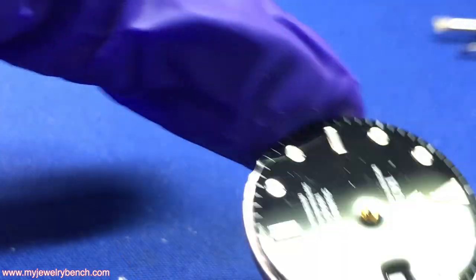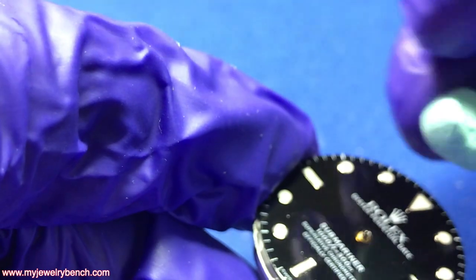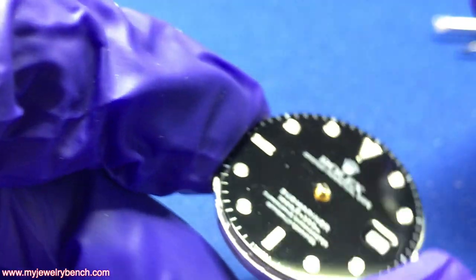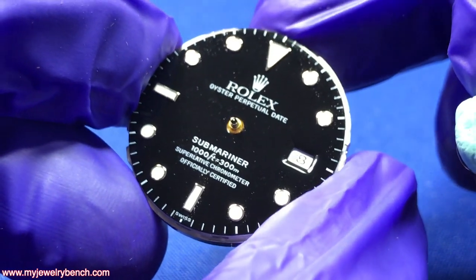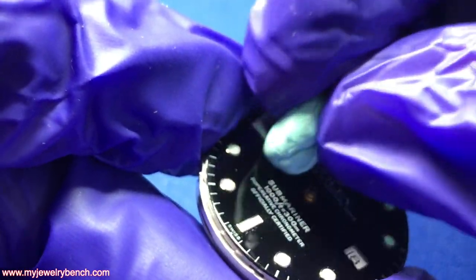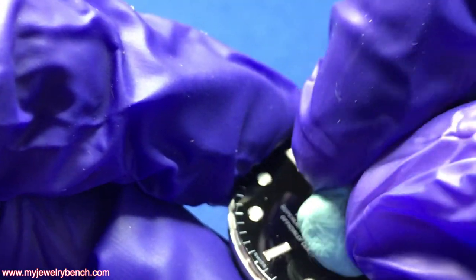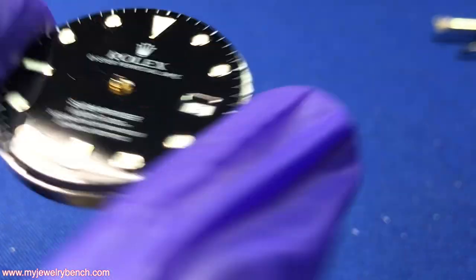Now I've got the hands off, so I'm going to go over this a bit more with the Rodico to get any remaining debris off the dial. Unfortunately I think the dial feet might have broken off — we're going to find out in a second. It's not terrible, but you can see a few little spots on the dial. I'm going to try to rub those off a little bit. That's as good as I can get right now — let's take the dial off.